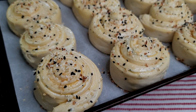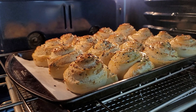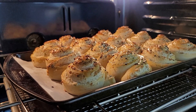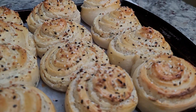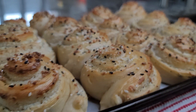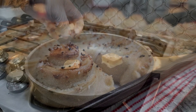My rolls are prepped, so I'm going to bake them in a preheated oven at 350 degrees Fahrenheit for about 20 minutes. Once they are done, I'm going to remove them from the oven and let them set until I'm ready to eat. I'm serving these alongside scrambled eggs — this is what we're having for breakfast.